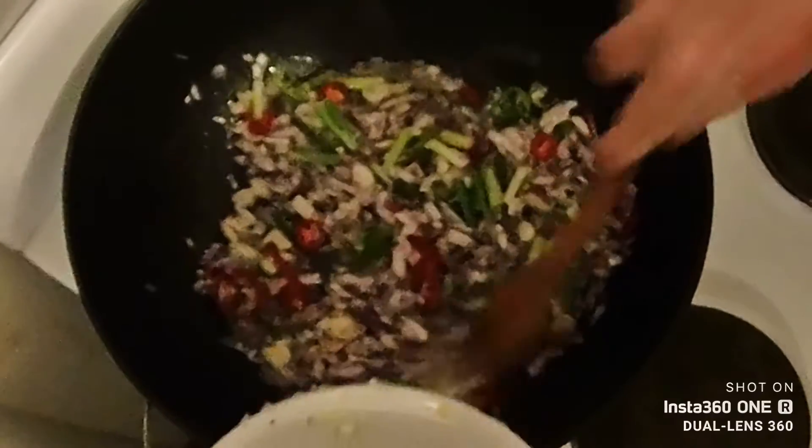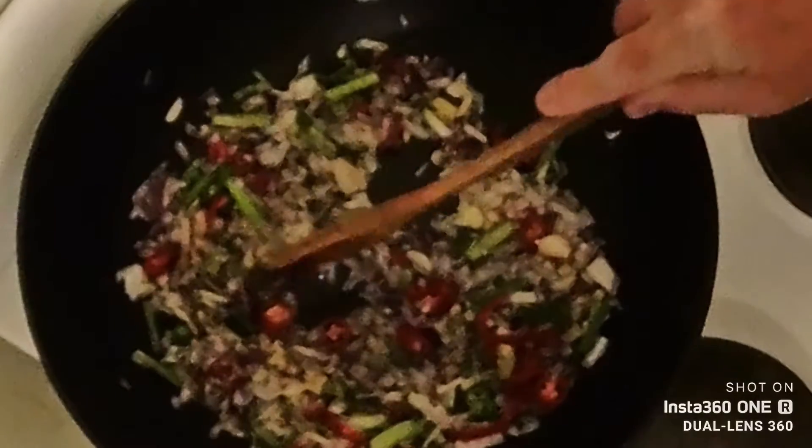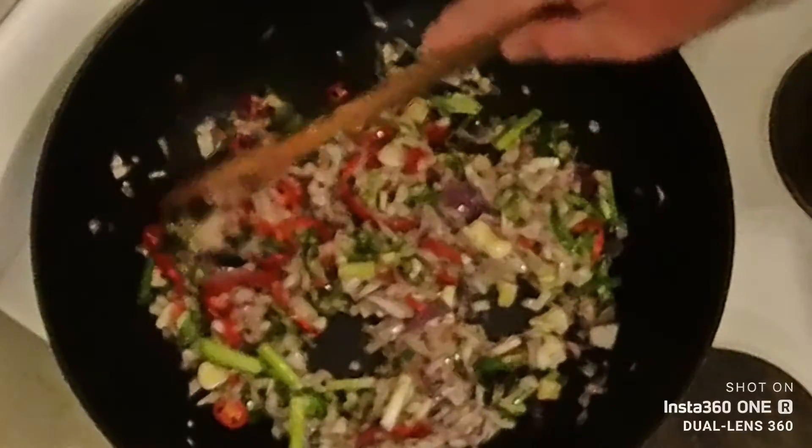Chuck it all in there — spring onion, garlic, red onion, all the chilies. Don't worry about the amount of chili I put in there; the coconut cream is going to dull down that heat a bit and it's mainly for flavour anyway. Just let that sauté for a good two minutes.